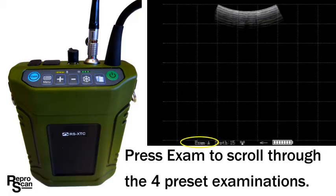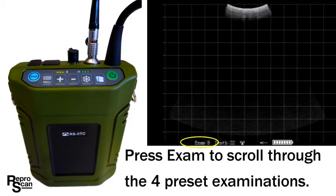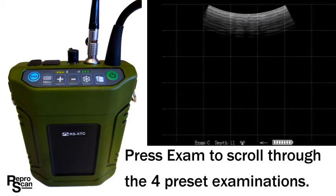Turn your XTC back on and we'll scroll through the four preset exams: Exams A, B, C, and D.